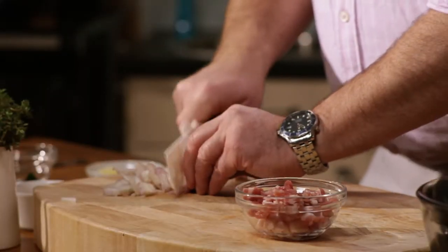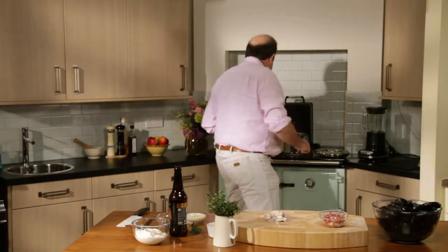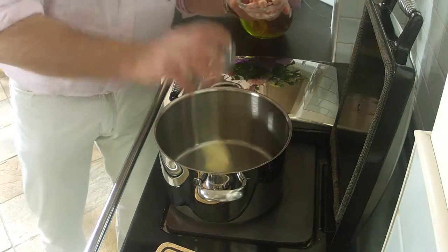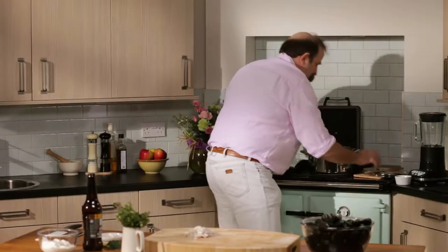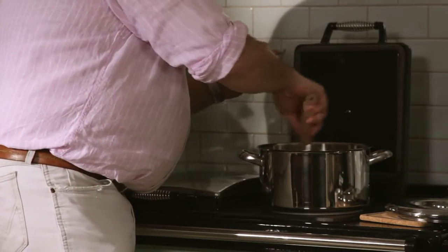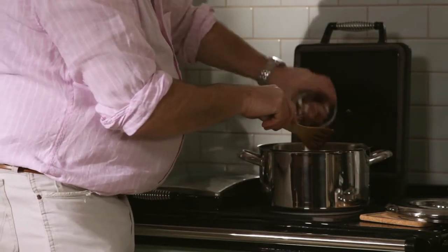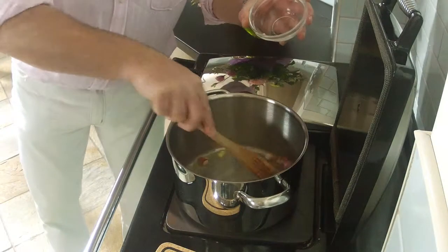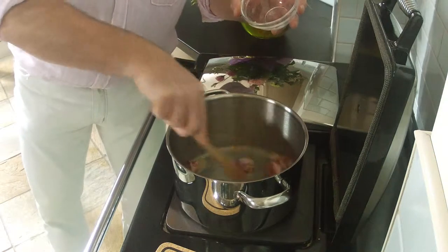They go in alive and I know it sounds awful but that's the way of the world. That is my preparation completed. My pan is now warm, so into that I'm going to put my butter and my bacon. First of all the butter sizzling away, then in goes the bacon. I'm going to cook this for a couple of minutes.